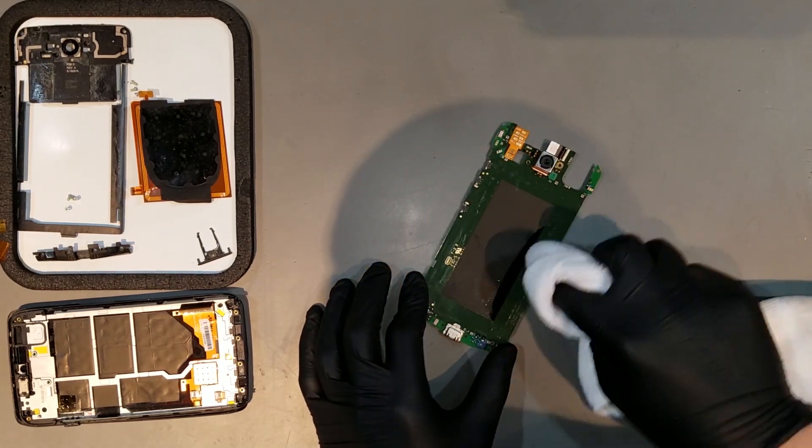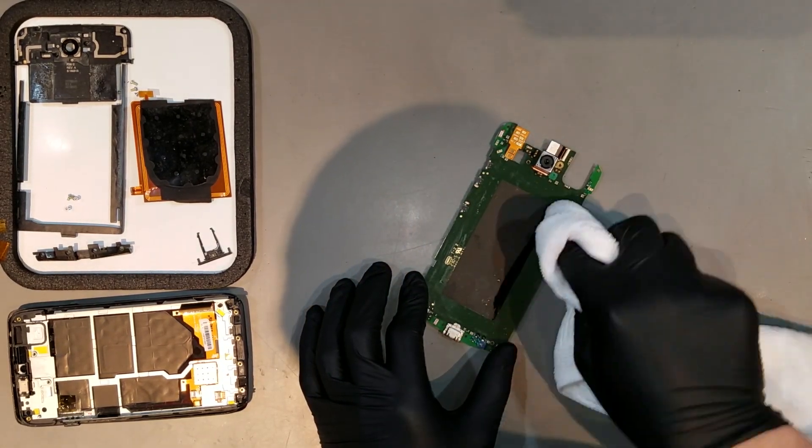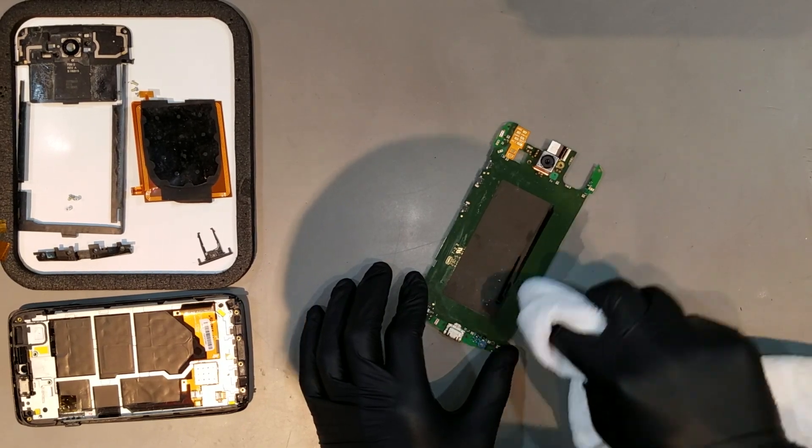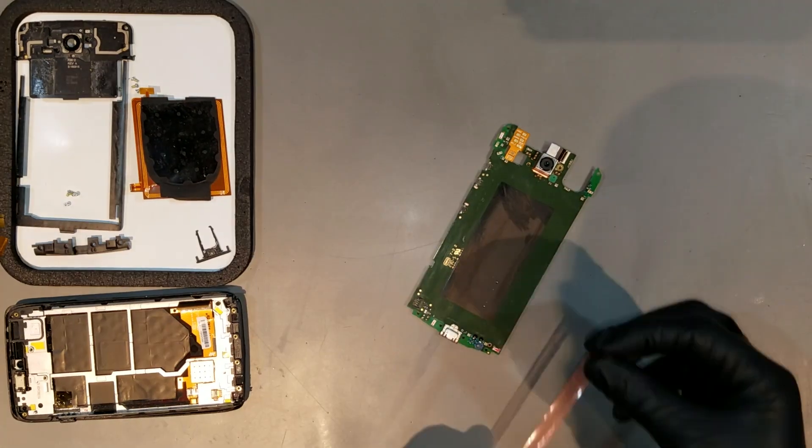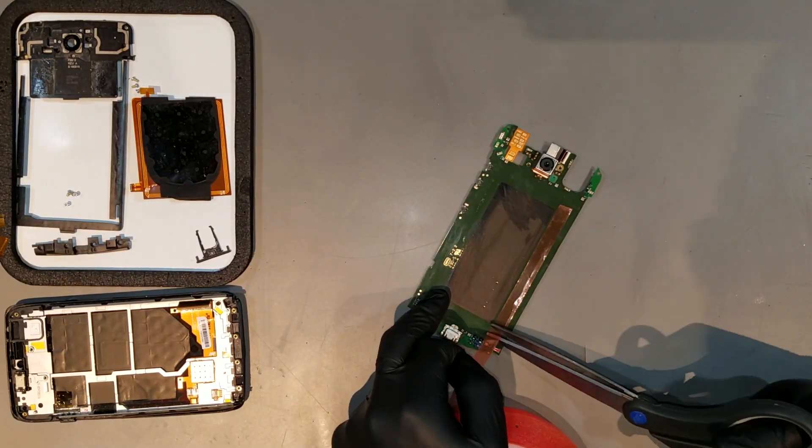You'll then want to safely clean the board with isopropyl alcohol to remove any remaining adhesive from it, though you'll want to generally stay away from the exposed flex cables. After the board has been cleaned and dried, the new adhesive can be applied.